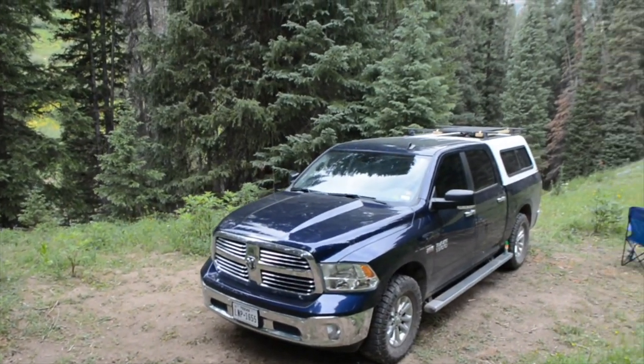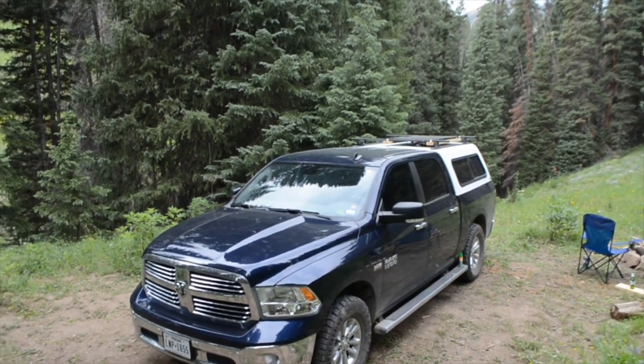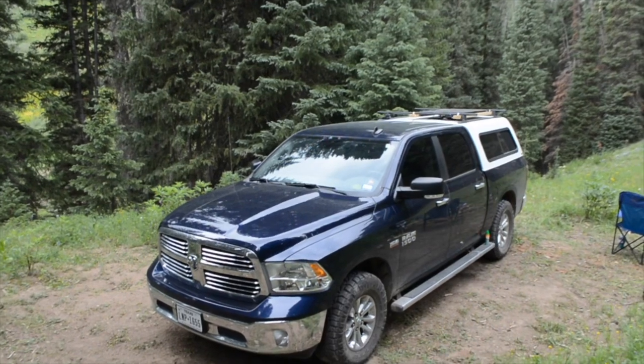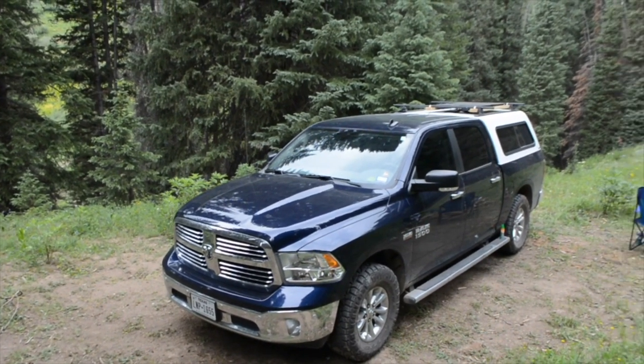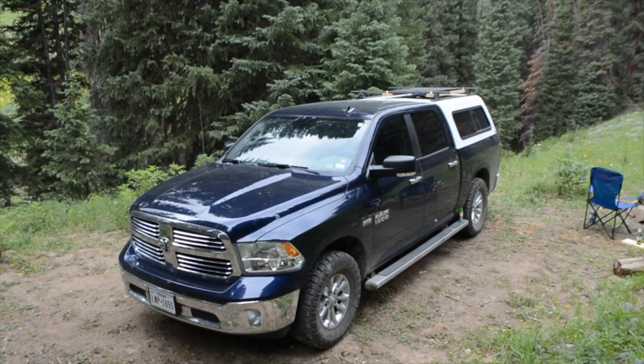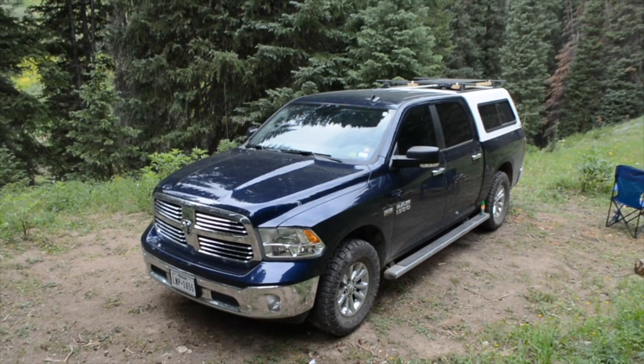Alright, so here's a look set up at camp. We are just northwest of Crested Butte, Colorado, camping in some national forest land. We've got it all set up here. We're going to go through and look at the interior of the pickup cap, kind of show you how I laid out the build.